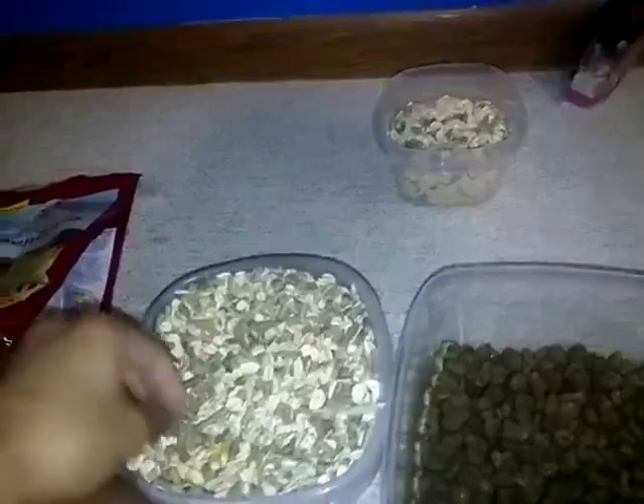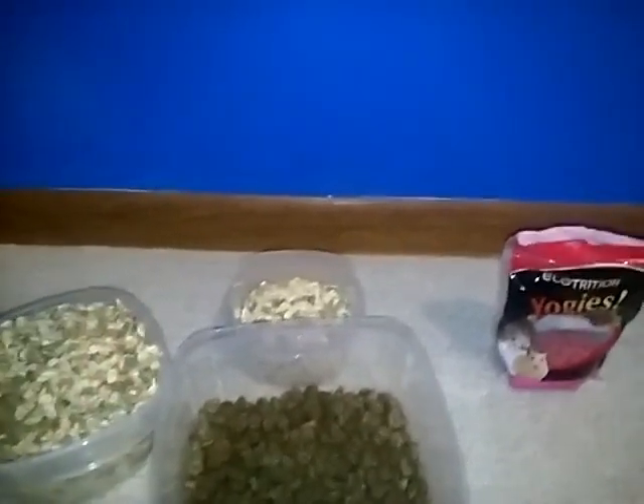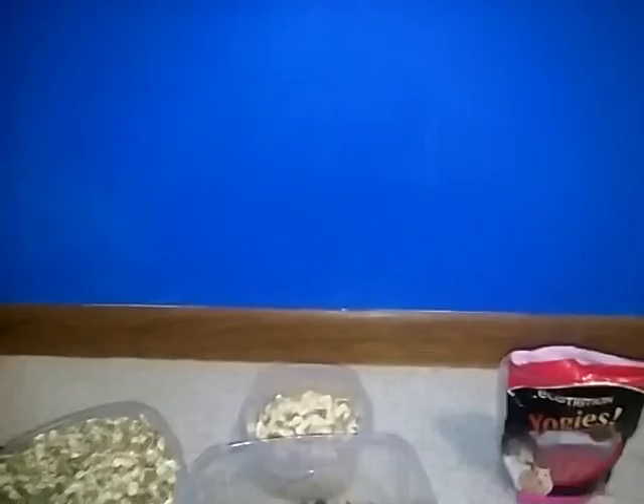For treats, I give my animals sunflower seeds and papaya — I ran out so I need to get more — and I give them yogis. They get one yogi a day, just like this. I give them yogis because I heard good things about them. They have a lot of sugar but they're natural, and I don't give them that often. I've also been giving them to my mouse to help tame her, because my mouse is not used to me yet.